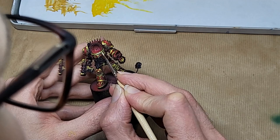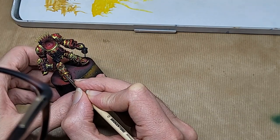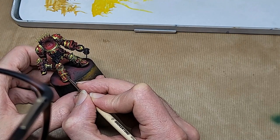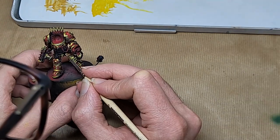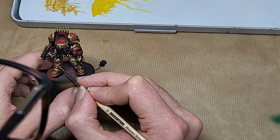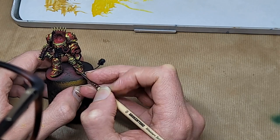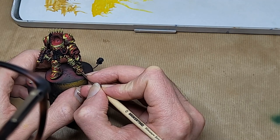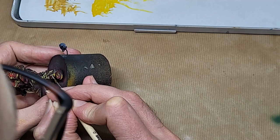Stick around for an example of how not to do that a little bit later. Finally, on the non-metallic metal front, two more thoughts: have faith and carry on. Non-metallic metal spends about 80% of its time looking like bad non-metallic metal. And then, towards the end, when you start adding those really high highlights and especially when you hit those edges with some sheen, all of a sudden it starts to look like metal. So carry on and push those highlights further.